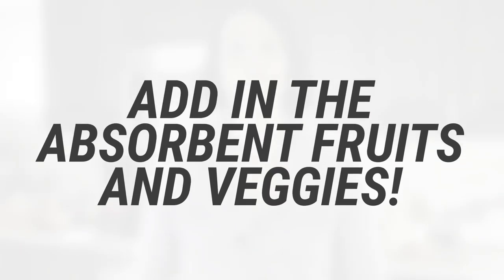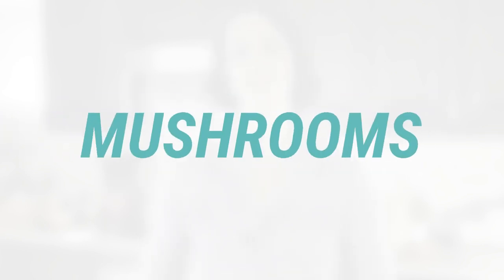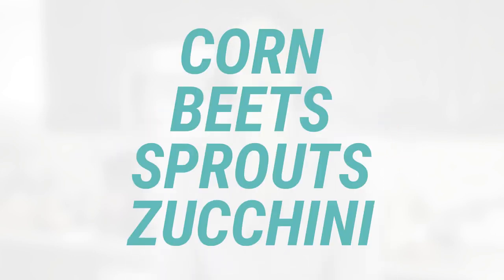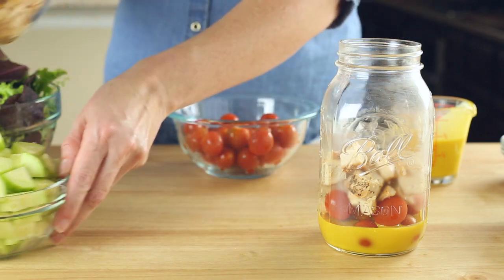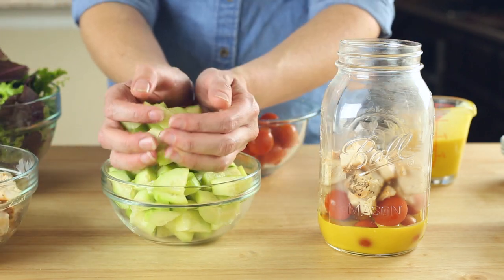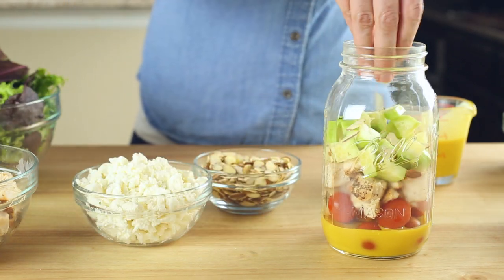In the next layer, we add in any absorbent fruits or vegetables, which include fresh fruits like strawberries, peaches, or blueberries, or vegetables like mushrooms, broccoli, peas, corn, beets, sprouts, or zucchini. These are all absorbent and would get super mushy and absorb too much dressing if placed right on the dressing layer, so we want to separate them using the protein layer. For our salad today, I'll be adding in our cucumbers. You can also add any seeds, nuts, or cheese into this layer as well, so I'm going to add in our sliced almonds and crumbled goat cheese on top of the cucumber.